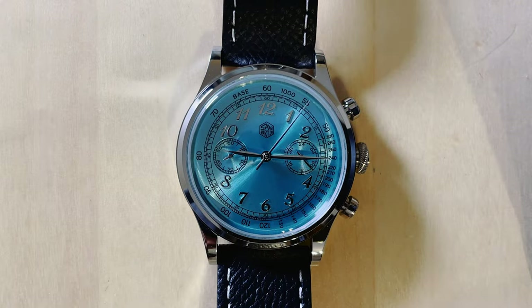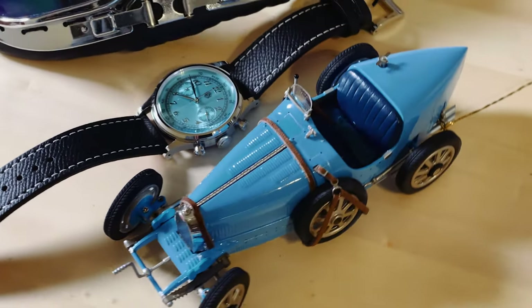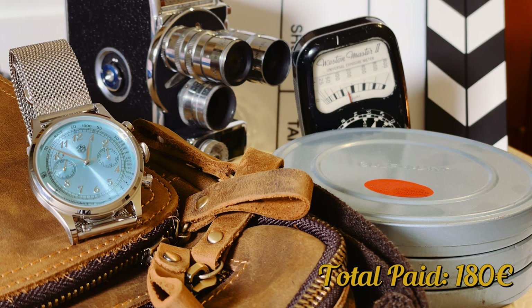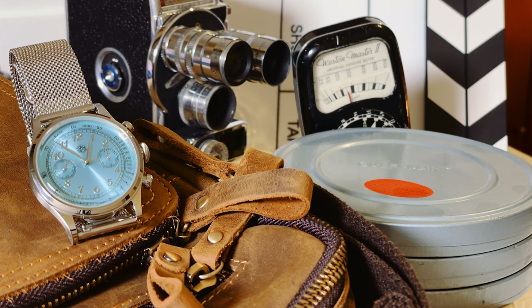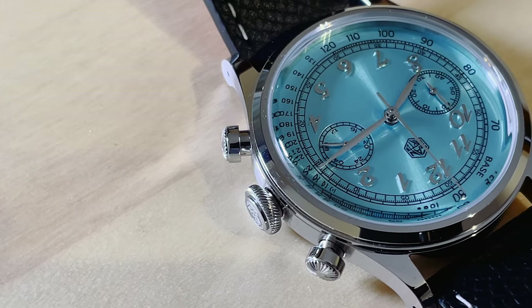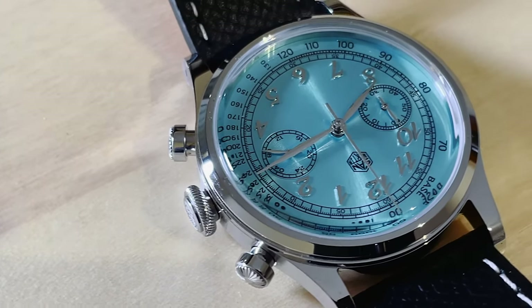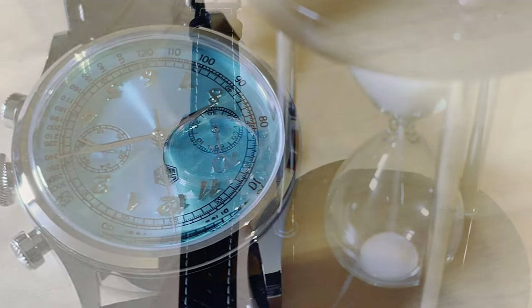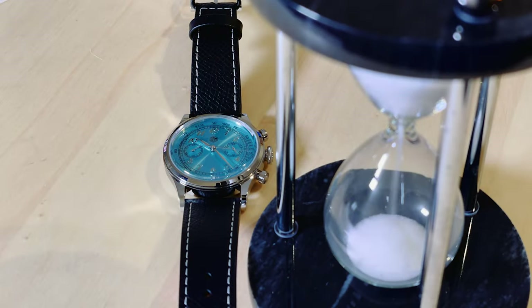I received it after waiting a month and a half. It was held in customs for a relatively long time, and I had to pay 20€ extra to release it. I took advantage of the November sales in AliExpress. I was expecting amazing quality, having heard so much about San Martin. I have to say that quality-wise, it didn't disappoint at all.